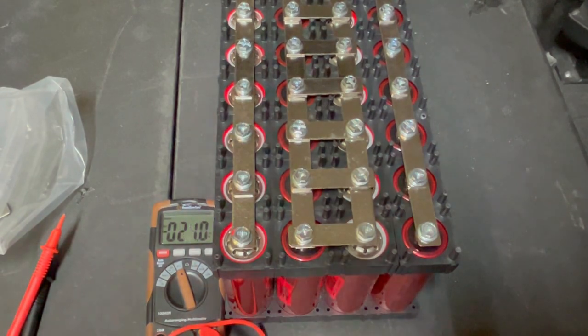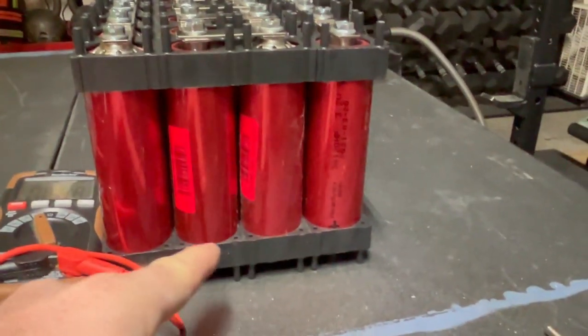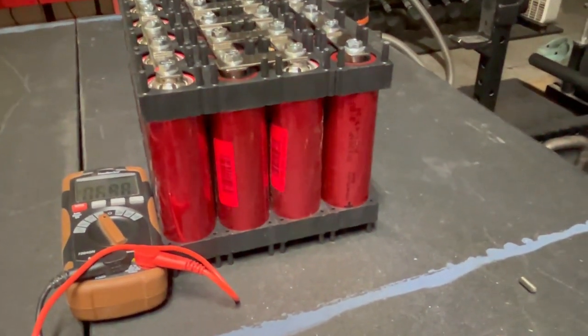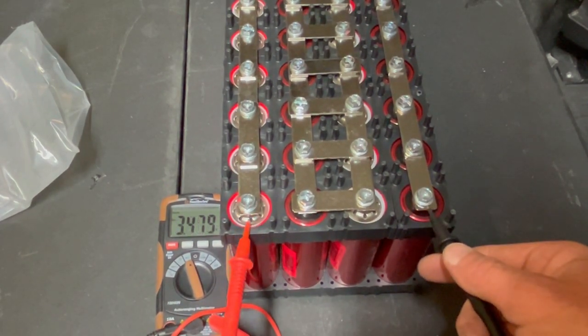I want to demonstrate something too. Each little four-series bank here is run in series, right? So we've got positive, negative, positive, negative, positive, negative, positive, negative. Every time you get to a different positive pole — this one, this one, and this one — you should have a different voltage reading as it climbs up. You're going to be adding the voltage. Let's just see what happens when we check each one of those points. We already know that this one and this one is going to give us 13, right?